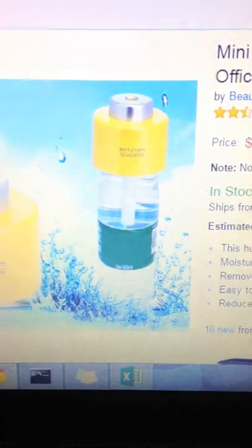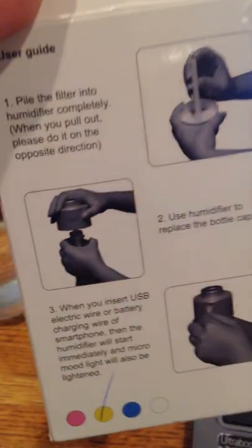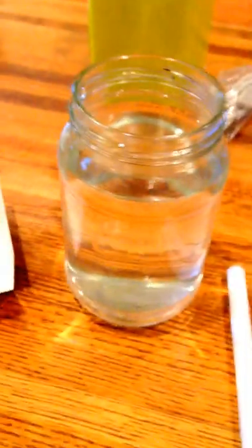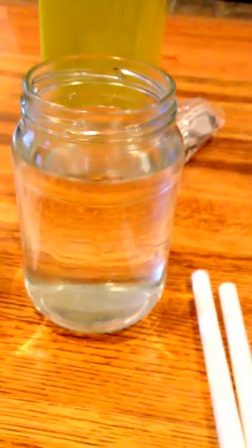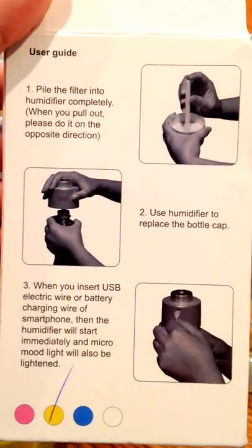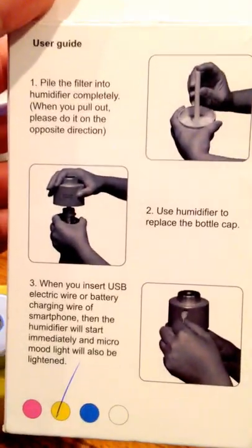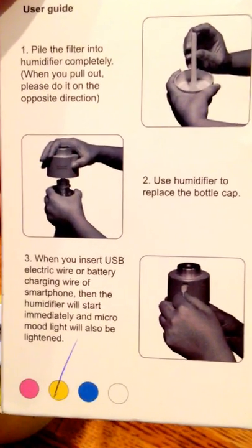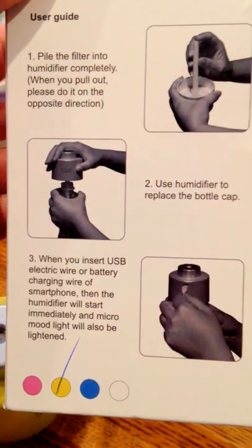Since I didn't have any of the small bottles it recommends using, like in the picture, I'm using a mason jar — just a standard pickle mason jar, cleaned out with some water in it. The user guide says: insert the filter, use the humidifier as a replacement bottle cap, insert the USB, and it should start up immediately.